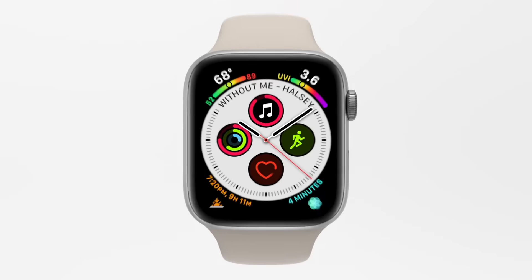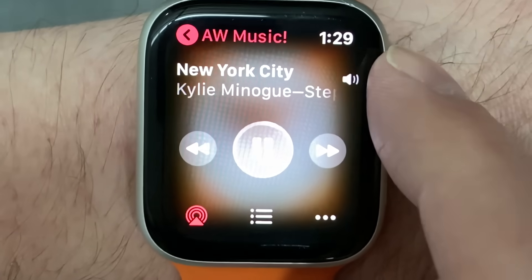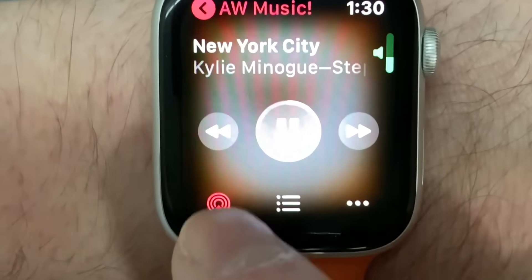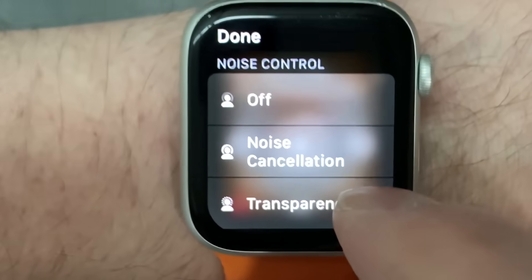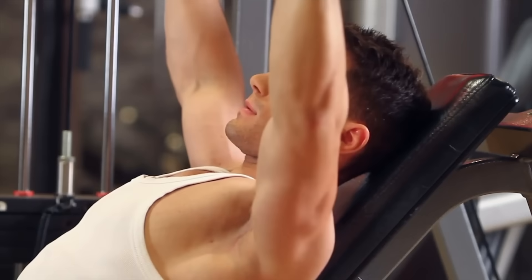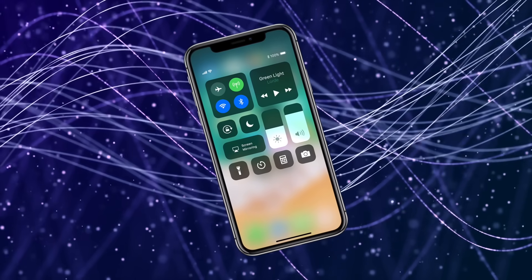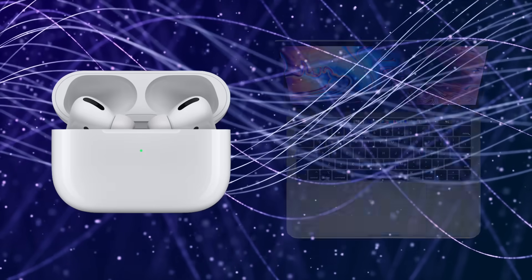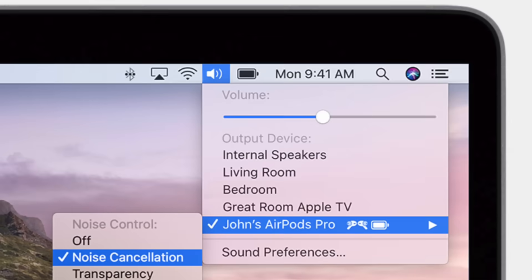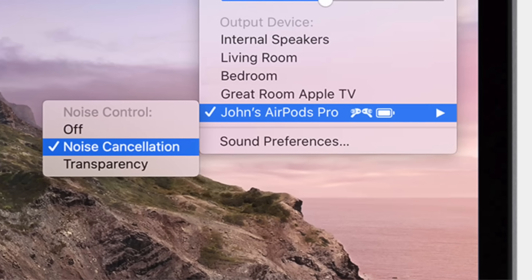If you have an Apple Watch, you can also adjust both the volume and noise cancellation mode from the Now Playing app. Use the digital crown to adjust the volume, and to adjust the noise cancellation mode, tap the audio output button to get the same options available on your iPhone. You can even adjust the noise control when using AirPods Pro with your Mac — just click the volume control in the menu bar and choose your AirPods Pro to get the noise control menu.